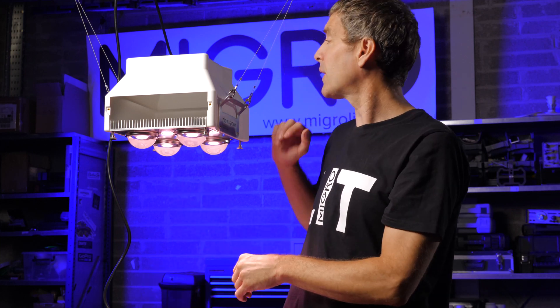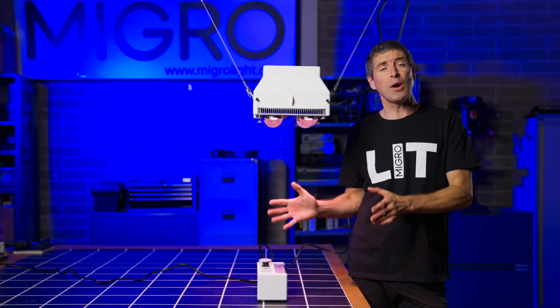Internally in the light you can add this bespoke carbon filter. It takes about three and a half kilos of carbon, and that slots into this space. The airflow, when drawn in to cool the light, will simultaneously be drawn through the carbon filter, scrub the air of odour, and extract it out the back end here.